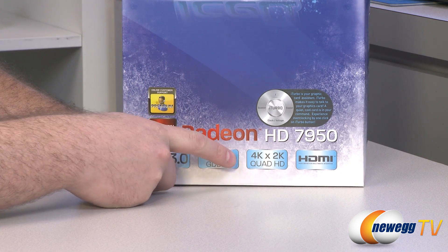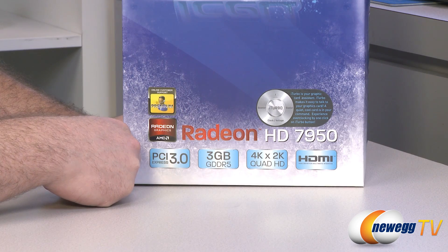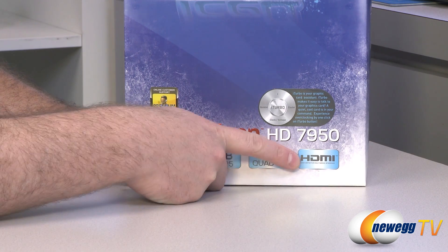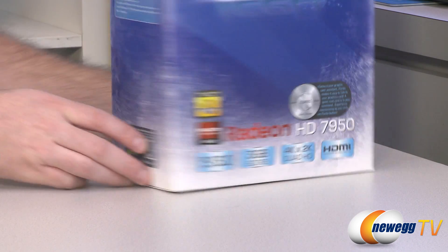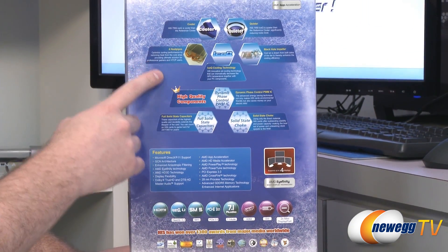You also get support for 4K and 2K quad HD high definition outputs via the HDMI and DisplayPort outputs on the back. Of course HDMI support is included. There's a little bit more information on the back about the cooler and quieter aspects of the card.